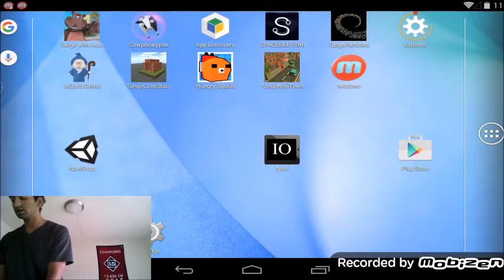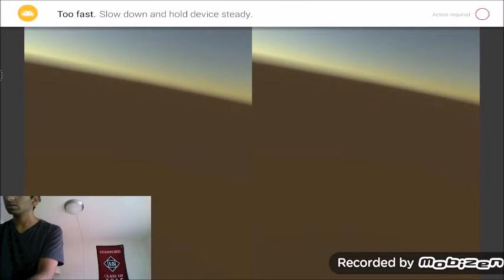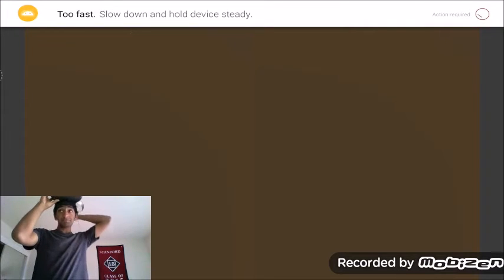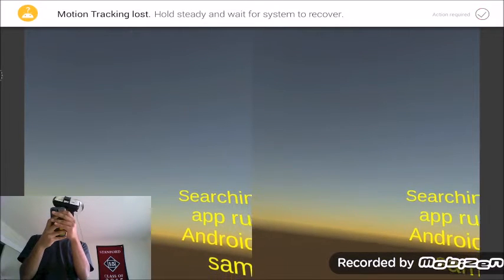So instead of me just talking about it, I'm just going to show you what the demo is like. First thing we're going to do is go ahead and launch the Navi Snap app on my Project Tango device. I'm going to go ahead and put that in Derby's Dive while it is adjusting. Second thing we're going to do is go ahead and put the headset over my head.